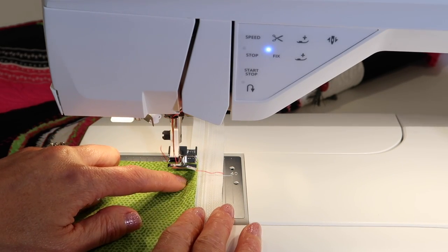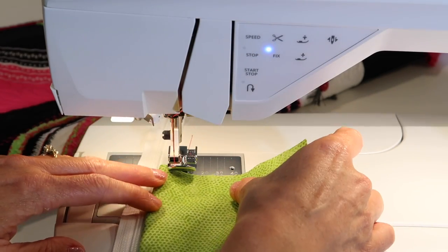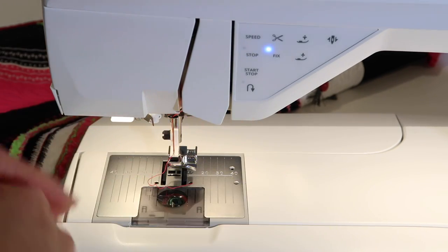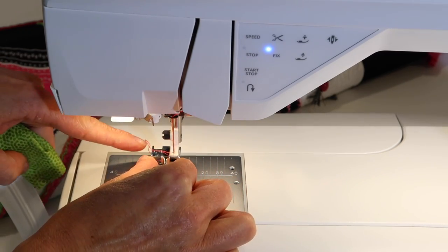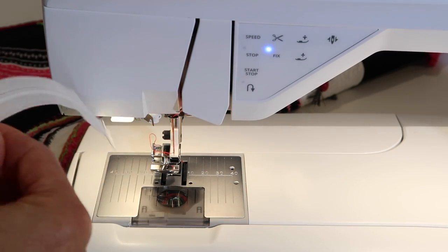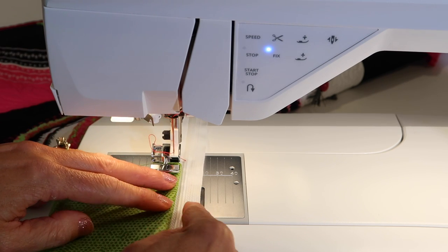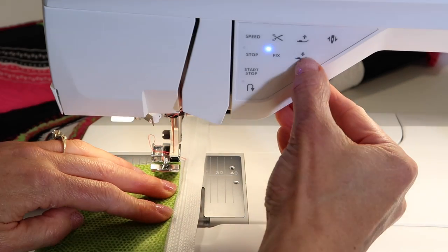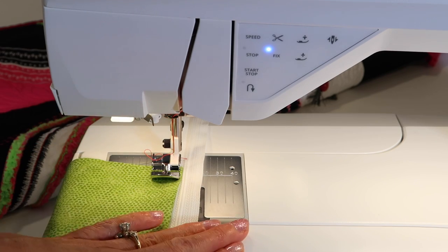Now you can see that I need to be on the other side of the foot. Otherwise, I would need to put all my fabric on the inside of the machine and stitch this way. So it's actually easiest to just take your foot, slide it off, and attach it to the other side. Oftentimes when I work with zippers, I will have this foot on and off a couple of times as I work on one side and then need to be on the other.